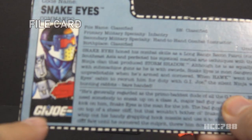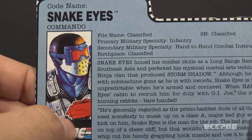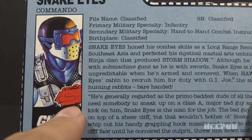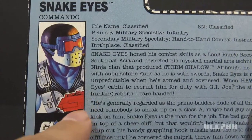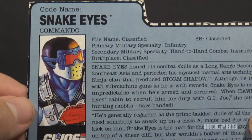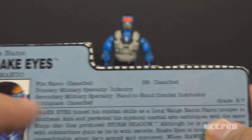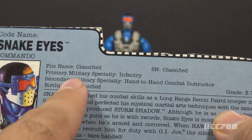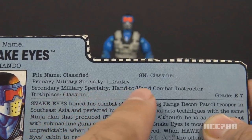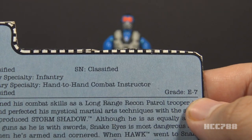Let's take a look at the file card. The file card has Snake Eyes' faction as G.I. Joe. It has a portrait of Snake Eyes and in that portrait the weapon does look more red, but that does not translate to the toy — on the toy, those accessories are definitely orange. His codename is Snake Eyes. He is a commando and a ninja. File name is classified. Primary military specialty is infantry. Secondary military specialty is hand-to-hand combat instructor. Birthplace is classified, and his grade is E7.